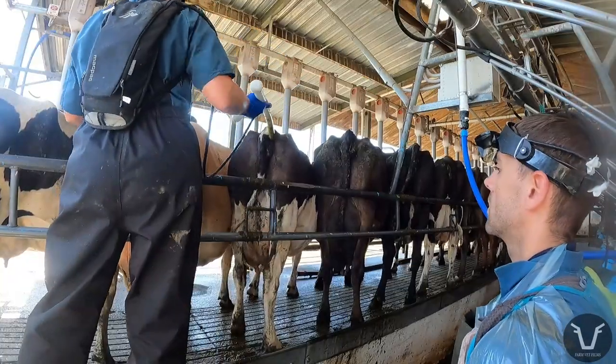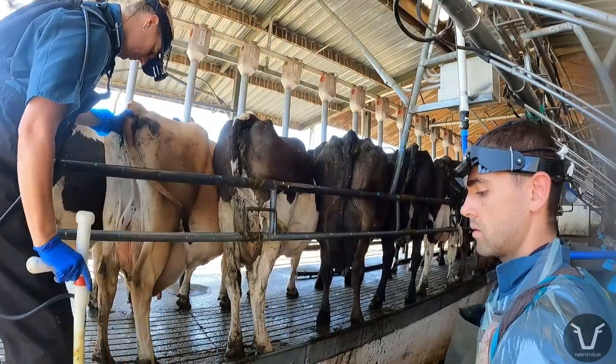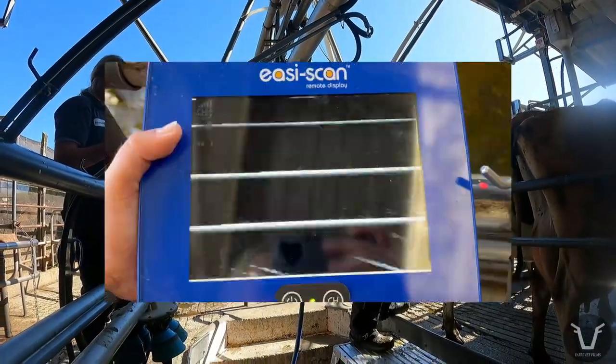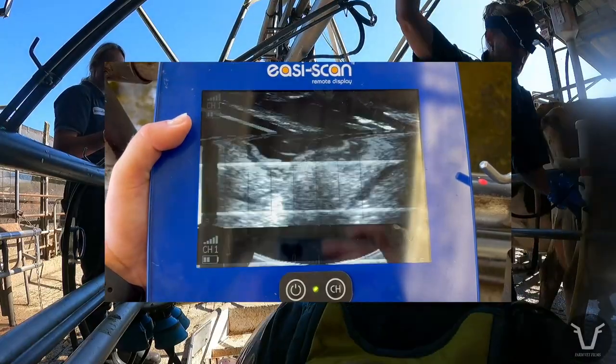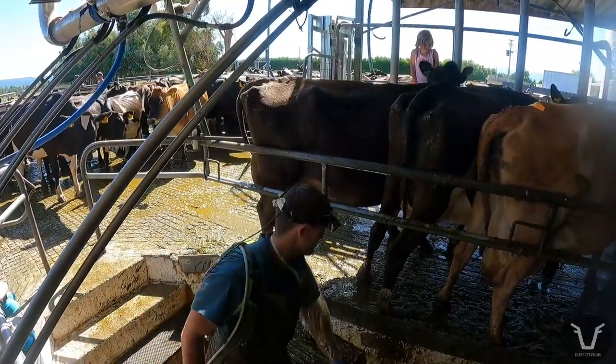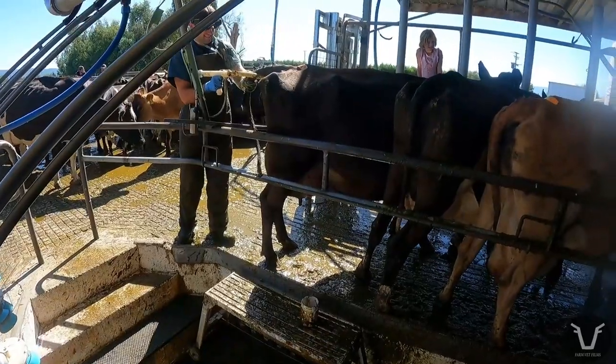The aging is based on a few factors — mainly size, but some other things too like how well the bones are formed. I wanted to show you these pregnancies on the screen but it seems to be misbehaving today, so I'll show you in another video soon. I'm aiming to be within five days of the true age. How did I do? Let's find out.